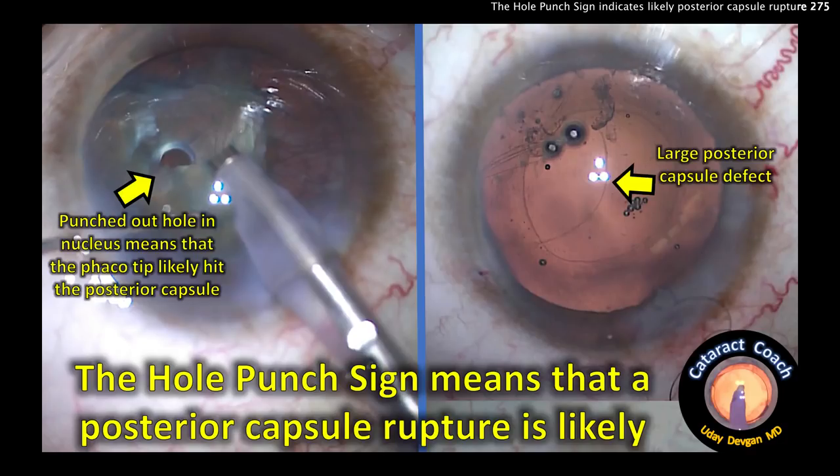This punched-out hole in the nucleus likely means that the phaco tip hit the posterior capsule.